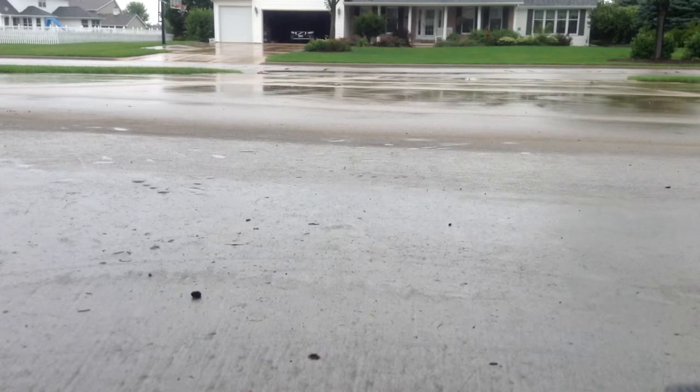I guess the VXL is waterproof for sure. Yeah, glad we're getting this rain. It hasn't rained for a long time. It was actually fine.